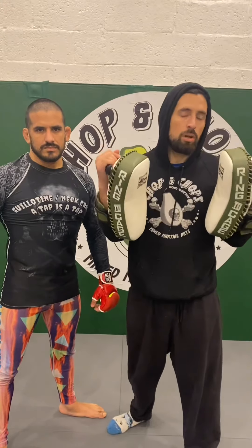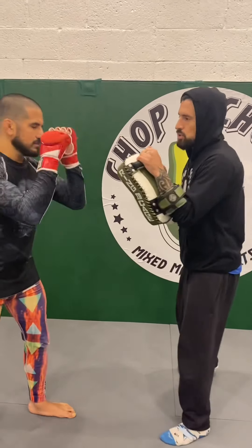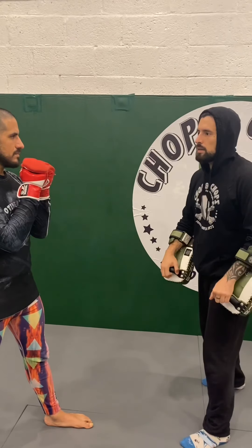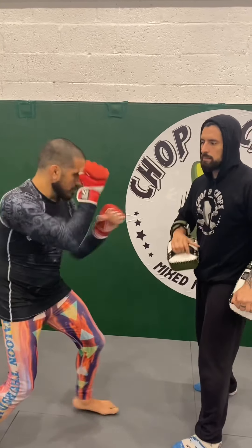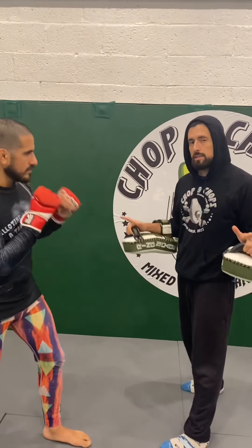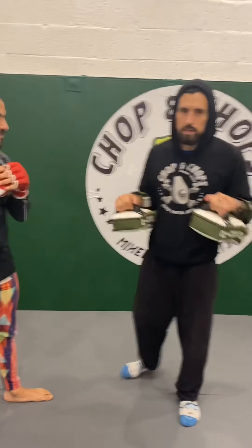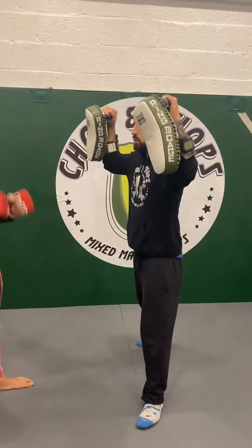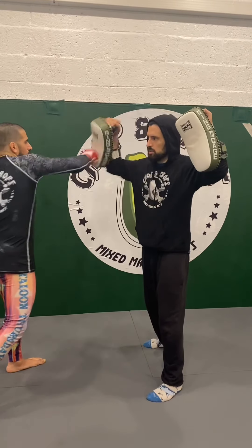A big point about holding pads is replicating targets. When my partner is striking with me, we're replicating one target — he's hitting me in the head or in the body. So when I hold pads, I want them very close together in front of my shoulders, not separated outside of my shoulders. I wouldn't hold pads separated because then he has three targets: this one, this one, and my head.